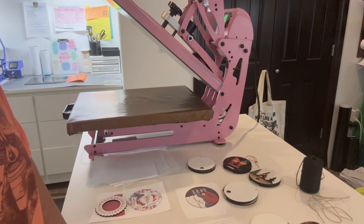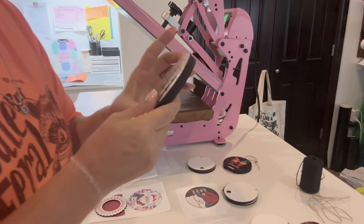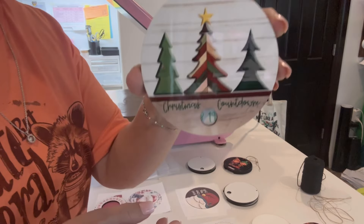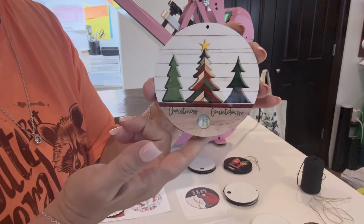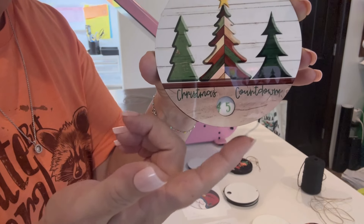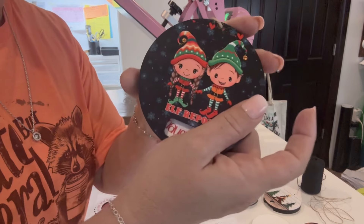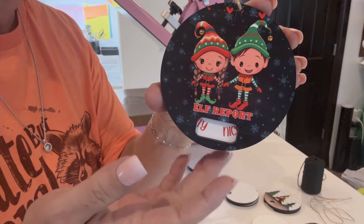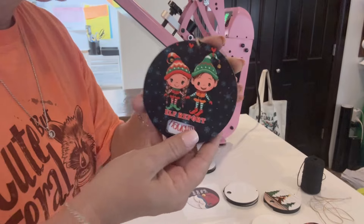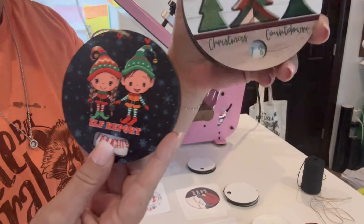Hello everyone, it's Dawn with PNW Blanks, and today for Tutorial Tuesday we're going to do our cute little countdown ornaments. These come in different pieces and we're going to do one together. You've got a little hole for your string and your little countdown days at the bottom. We also have the naughty-nice ones — this is a matte one. These two designs are from one of our approved designers, Tumblers with Melissa, and they both come in matte or glossy.